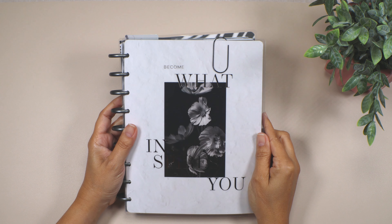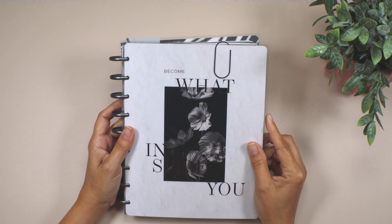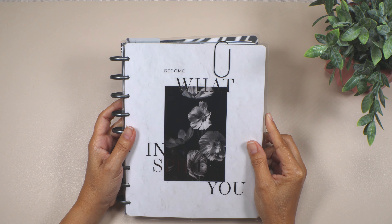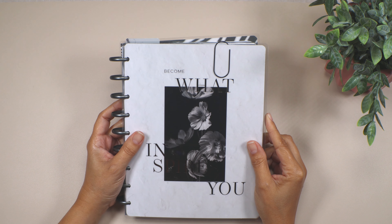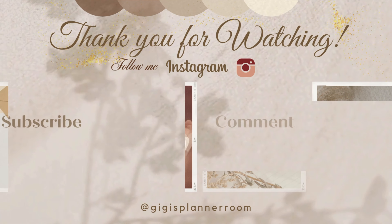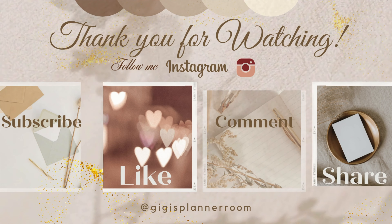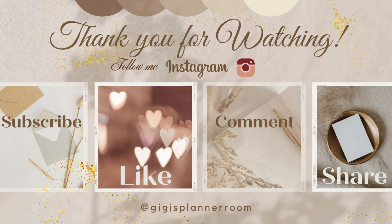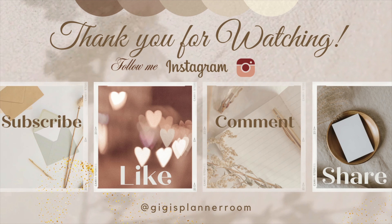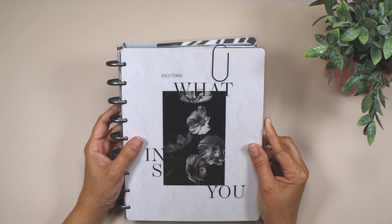Hi everyone, welcome to my channel. My name is Gigi and I'm very happy that you're here. On this channel I share planner decorations and everything about budget and cash stuffing videos. Please save 30 seconds of your time and subscribe, press all on the notification bell to be notified each time I release a video. Feel free to say hello in the comments below — communicating with each other is the only way to help each other grow. Let's get started!